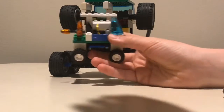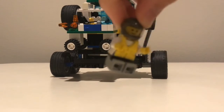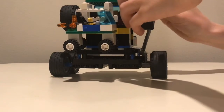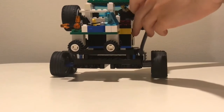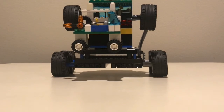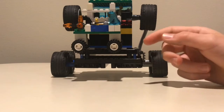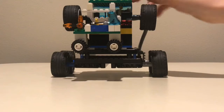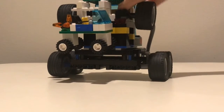I'll hook this back up. This guy right here I'm going to put in the car. He's going to be in there controlling the backup car — like checking things out and driving it.